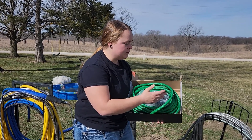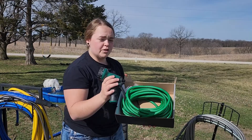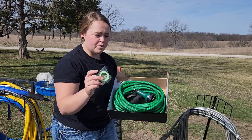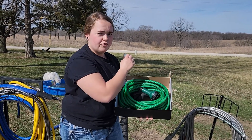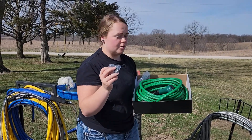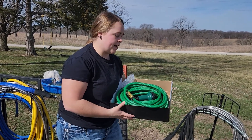Before we get into that, I do want to show you what all comes with your hose. They also provide you with a ten-control spray nozzle, some plumber's tape that you can put around your faucet to make sure there are no leaks, and you also get these backup rubber gaskets to put in your hose once the one that is already pre-installed gets worn out.